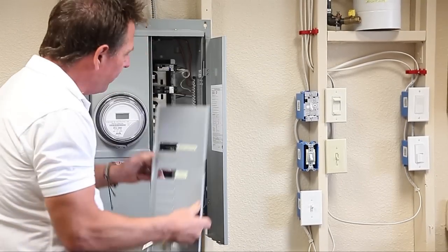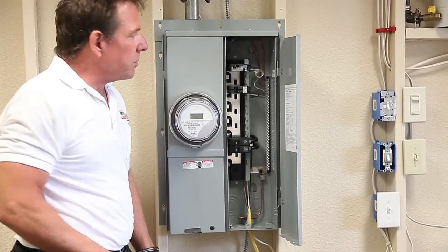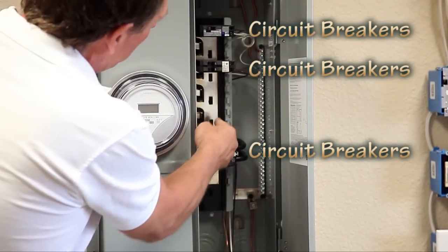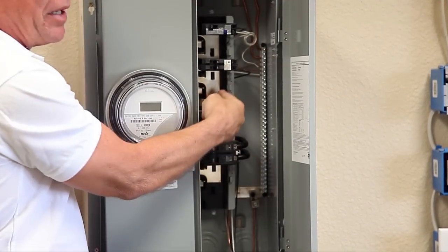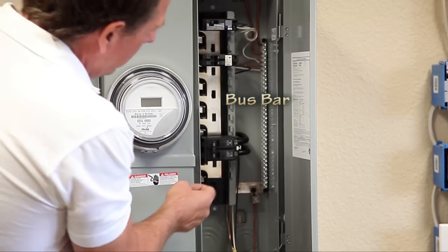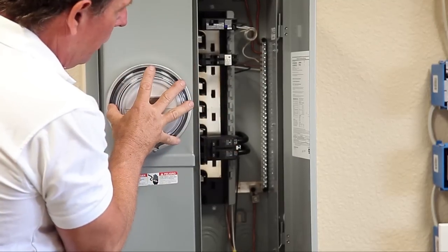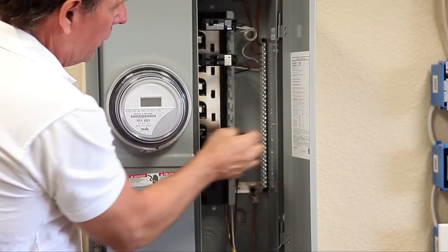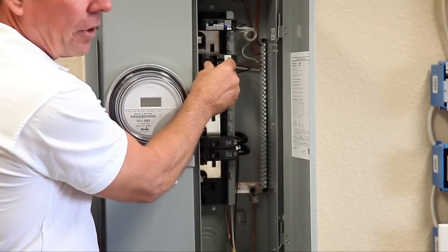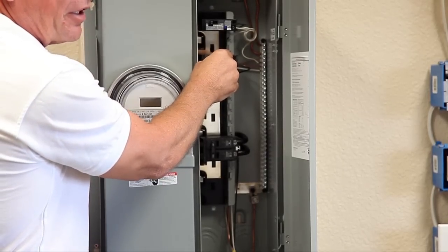By removing the dead front cover, you can see inside the panel and I'll go ahead and identify some of these parts. These are circuit breakers. Back here, this shiny piece of metal — this is called the bus bar. The bus bar gets its power through the meter over to the main breaker. The main circuit breaker puts power on the bus bar, and then the circuit breakers clip in place and provide power to the circuits inside the home.